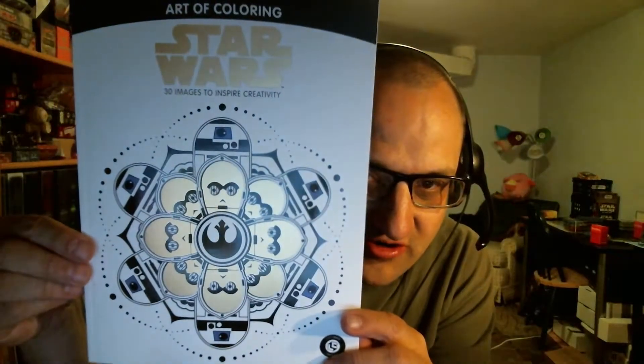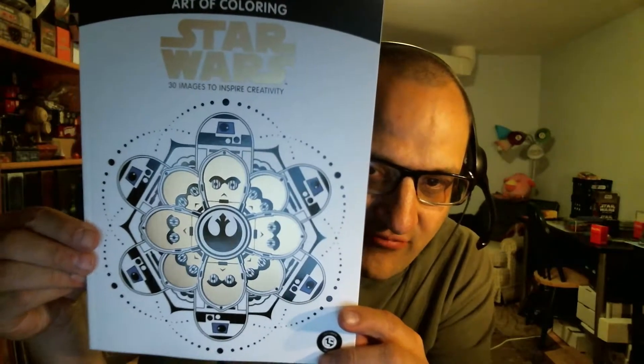We have some colored pencils — colored pencils? Yep, a set of six colored pencils and a sharpener. I'm not sure what this is for. Oh, here we go, probably this. Very cool. So we have an Art of Coloring Star Wars coloring book, kind of like one of the adult coloring books where it's a fairly intricate design.